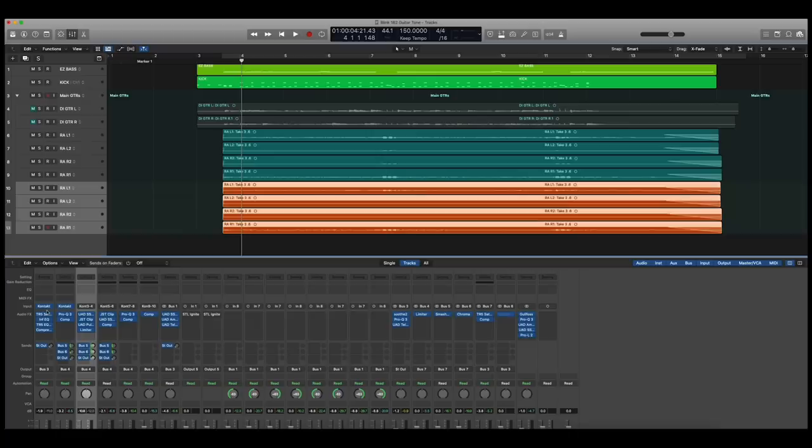All right, so here we are in Logic Pro X. I have my bass, my drums, and my eight guitar tracks. The key to Tom's guitar tone really is layering and multiple mics, I found. I'm just going to start from the top and work our way down to the bottom.